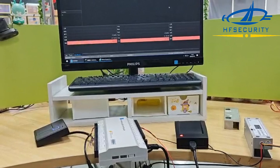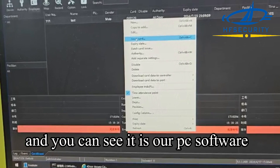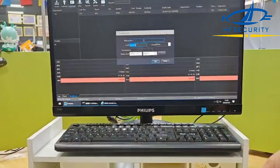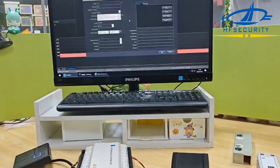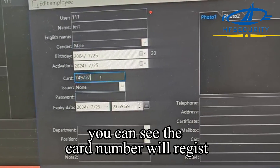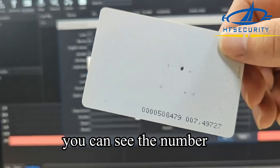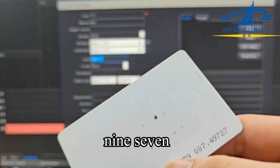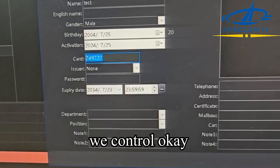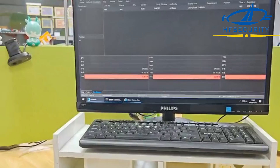Now we will show you how it works. You can see our PC software, and now we will enroll the card again. You can see the card number — the number is 74972. You can check on the computer: it shows 74972[8]. Then we confirm, okay.